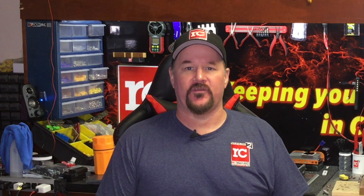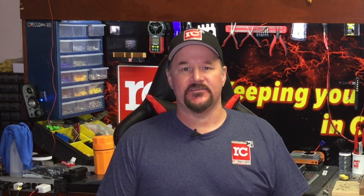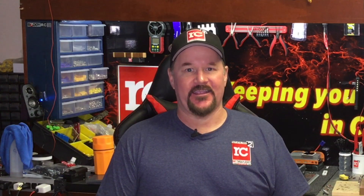Good afternoon, my name is Joe Cashwell with Rotocraft RC. Normally we're here to talk about charge cases. This is a charging system, it's just not in a case.